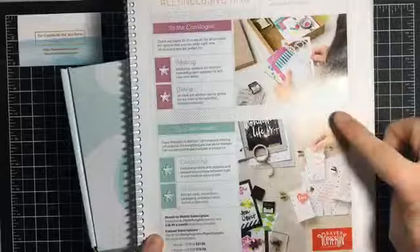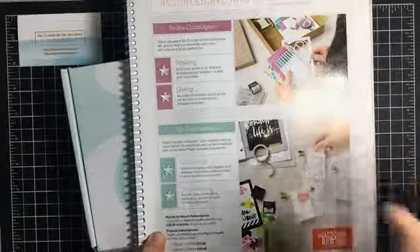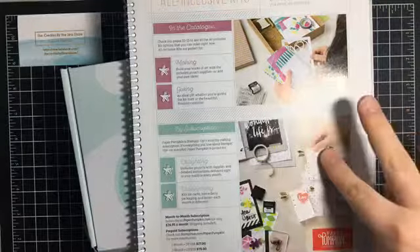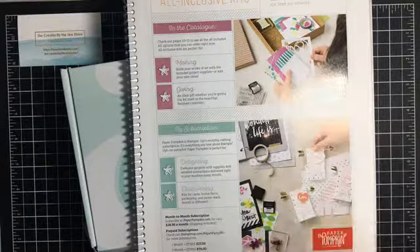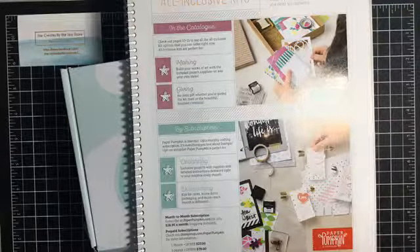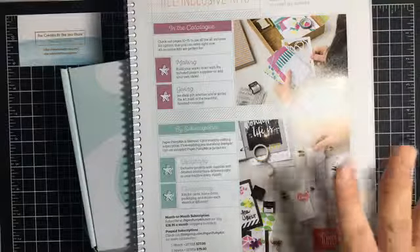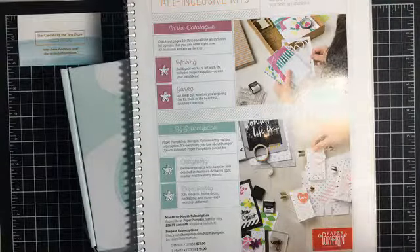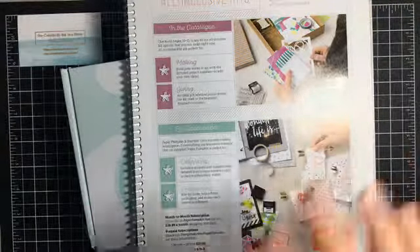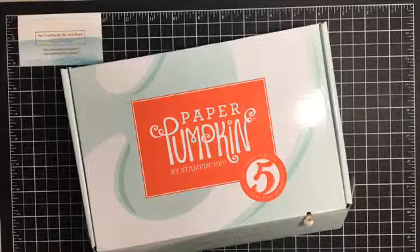You can also do pre-paid subscriptions: one month, three months, six months, and twelve months. The six-month and twelve-month options offer better value and you get a bit of a discount if you subscribe to those. You can cancel or put it on hold at any time, so if you have any questions about Paper Pumpkin, definitely message me and I will answer your questions.